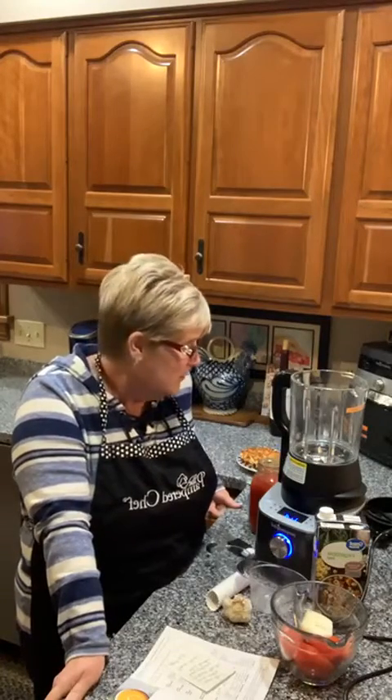Hey everybody, it's Anne popping back on behind my apron. Happy Monday! I'm here waiting for the snow flurries to start — I like the snow when I'm not traveling in it. It hasn't started here yet, and I keep looking out hoping it's getting closer, but I decided it was a soup night.